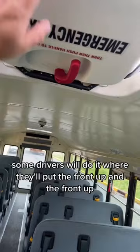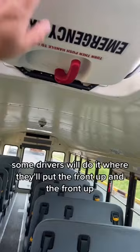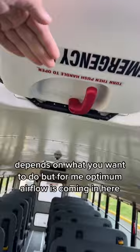Now some drivers will do it where the back side on both is up, and some drivers will put the front up on both. Depends on what you want to do. But for me, optimum airflow is coming in here, shooting down across the seats, and going back out. Thanks for watching, I appreciate it.